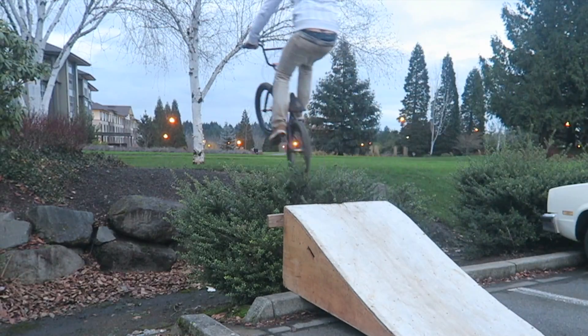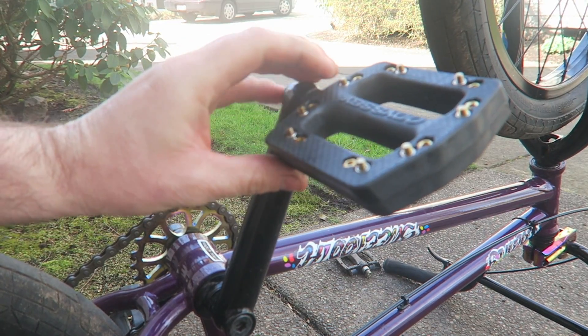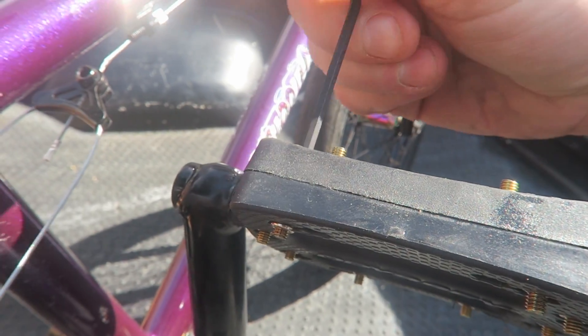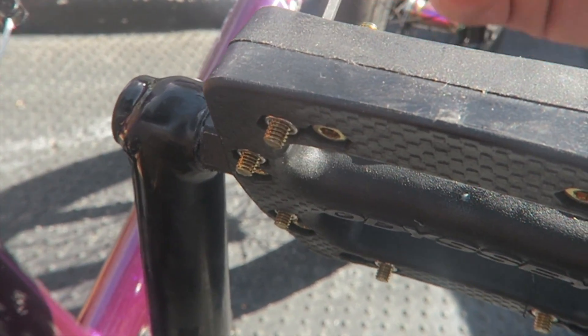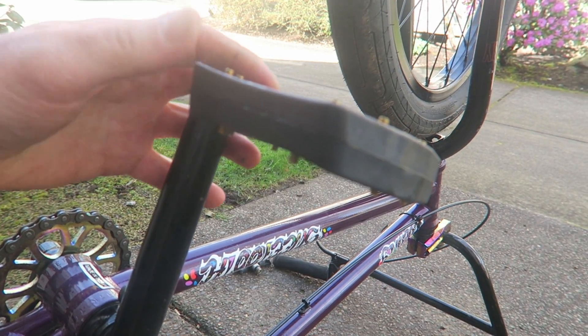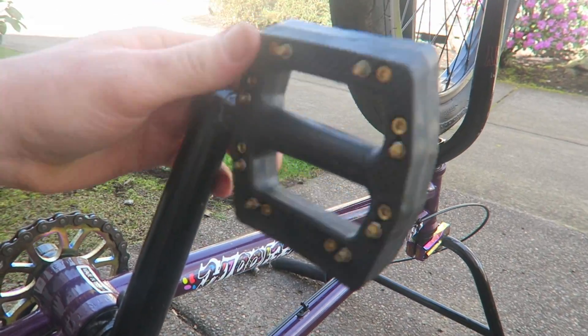So as you probably remember, I have a hard time with my feet slipping off the pedals. I just got these new Odyssey pedals with the adjustable pins for rider customizability. I'll probably do a full review video of these in the future, but for right now let's just go try them out.